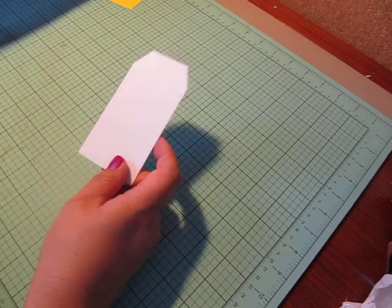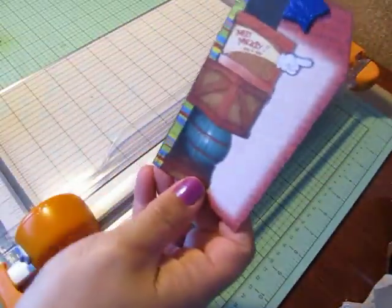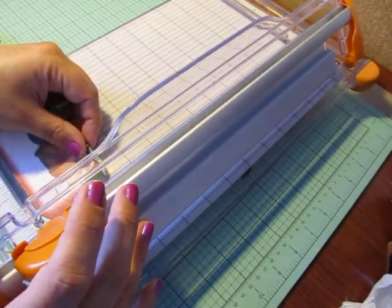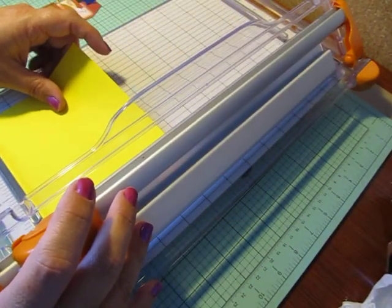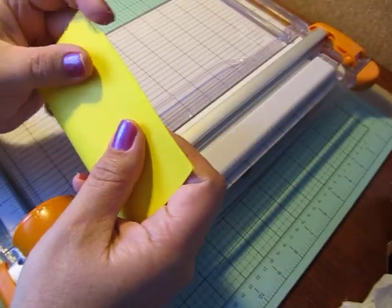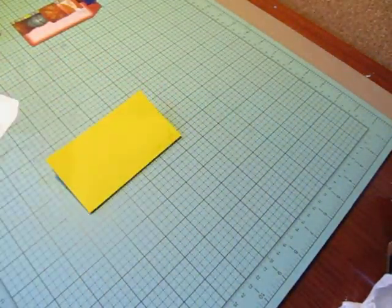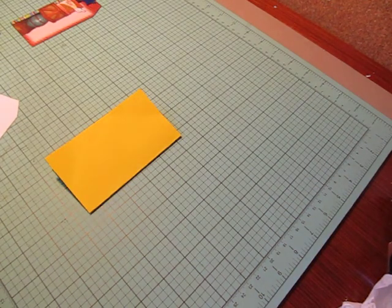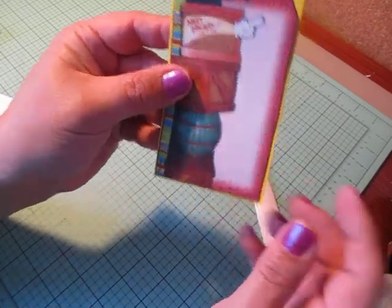This is my journal piece that I'm going to add to the inside of my tag. Let me give you the measurements first in case you want to do this. This tag measures about two and a half by four and a half inches. The piece I cut out of yellow cardstock is five and a quarter by four and three quarters, and I'm folding it in half.